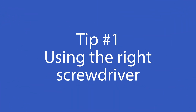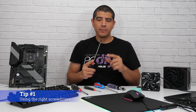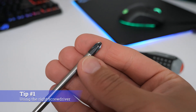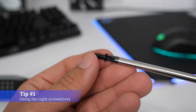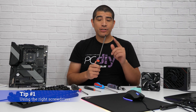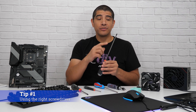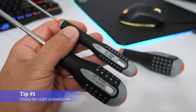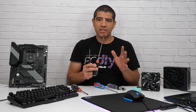Next, let's talk about screwdrivers. First and foremost, make sure the tip is not blunted or burred in any way. You want it to be sharp so that when it makes contact with the screw head, you don't have to worry about over-torquing it or stripping the screw. You also want to make sure the tips are correct for PC building — not too large or too fine. My recommendation is to have a PH2 and a PH0 tip, as these are the most common you'll find in pretty much all standard PC builds.